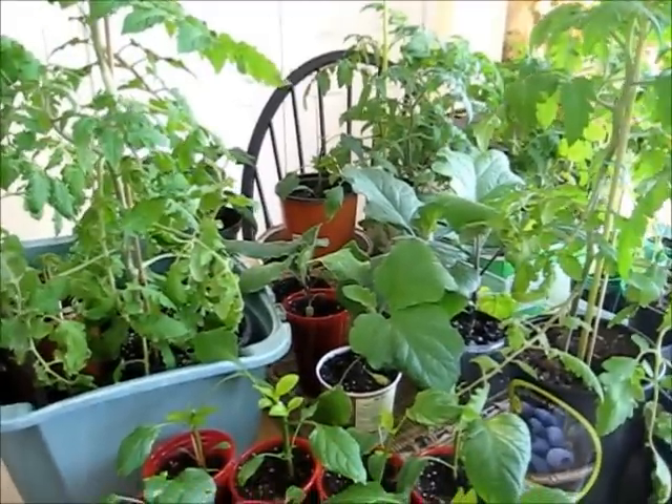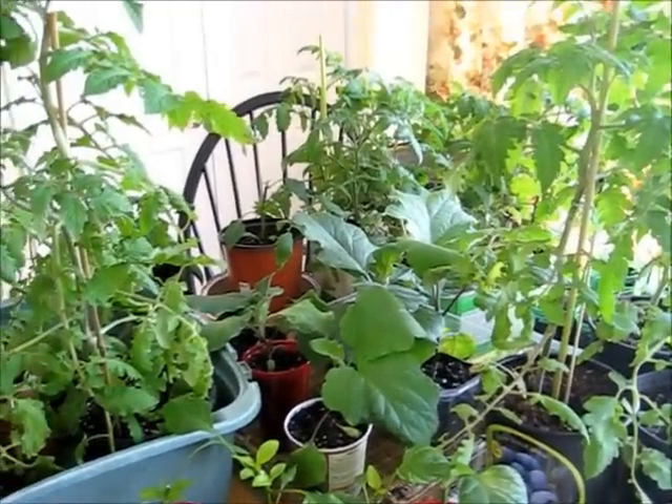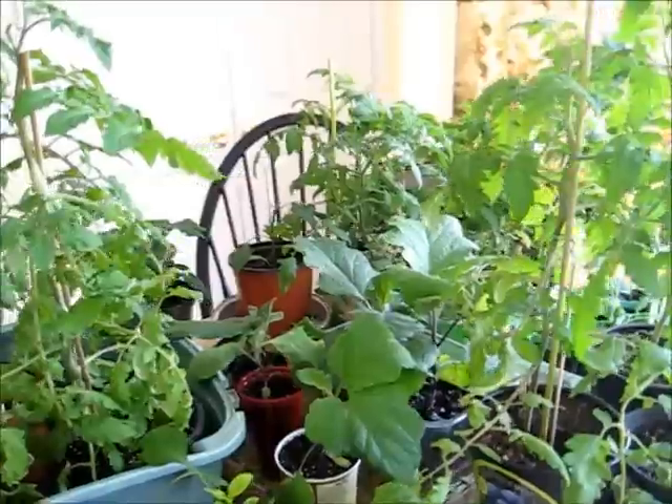Here they are — they don't look great great, but they've hung in there and I'll give you a little tour.